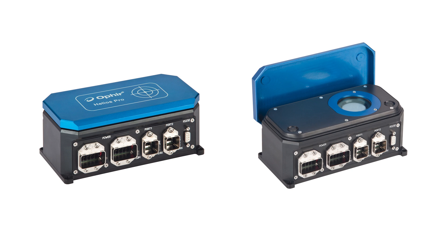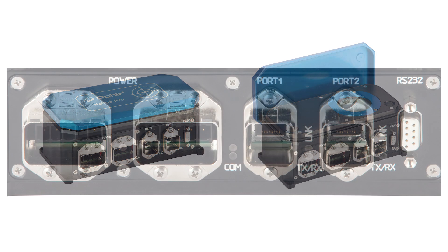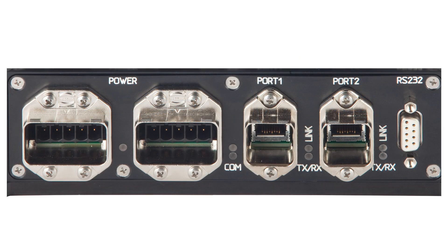It features a remotely actuated protective cover to keep it in clean working order even under harsh factory conditions. It uses robust connectors, with two power ports and two data ports, for easy integration into existing line or ring topologies.